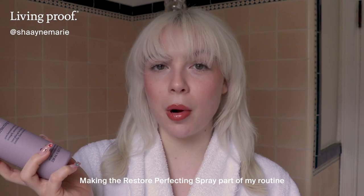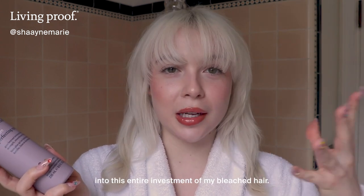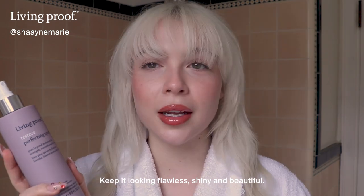Making the Restore Perfecting Spray part of my routine is just another way to invest a little bit into this entire investment of my bleached hair — keep it looking flawless, shiny, and beautiful.